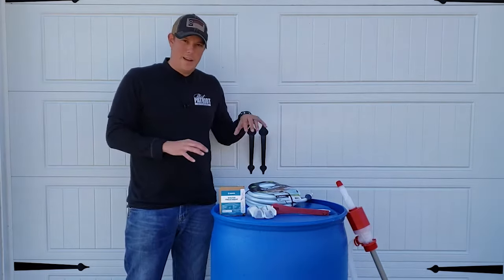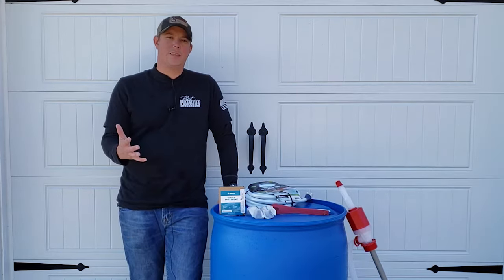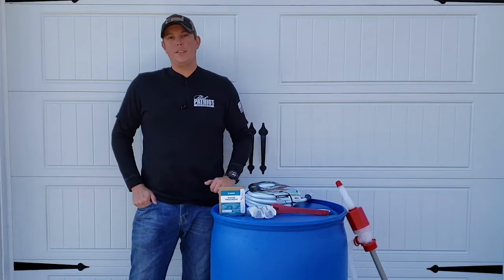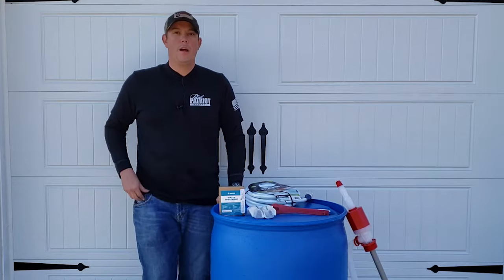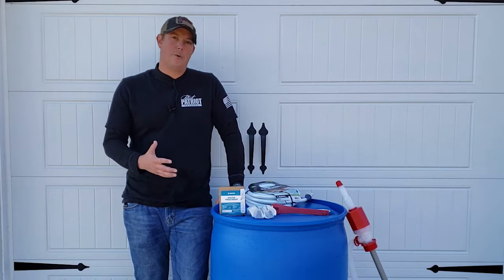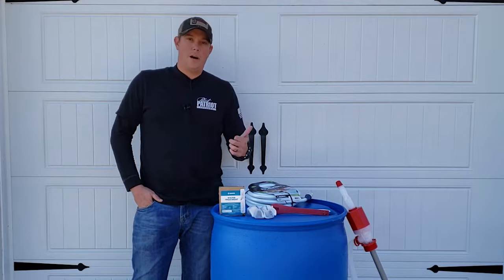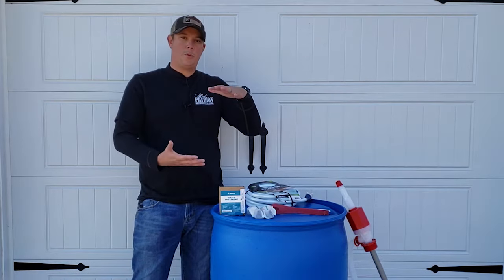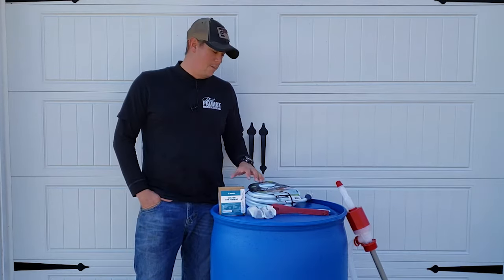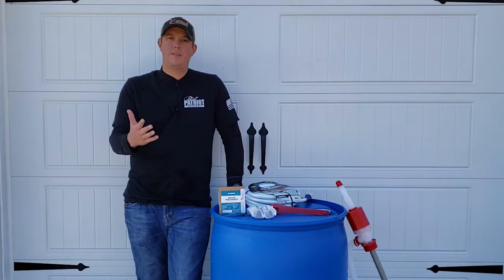First things first — why would you want to store your water in a huge drum like this? We all know that we need water to survive, and in emergencies it can be hard to get water or your water could be contaminated, so it's important that you have some stored away. In my other video I talked about storing water bottles and small portable containers, and you definitely should do that.